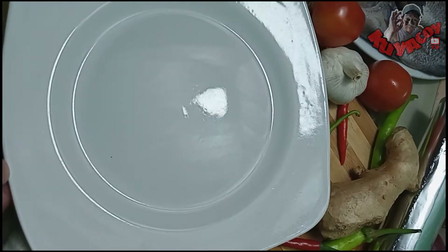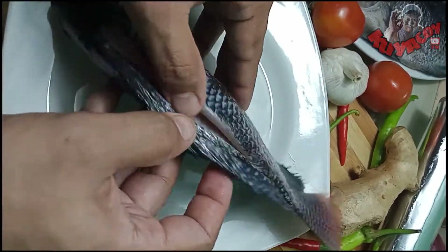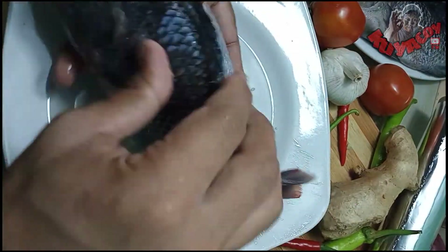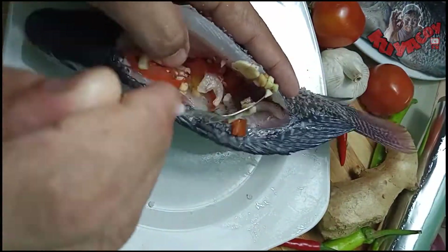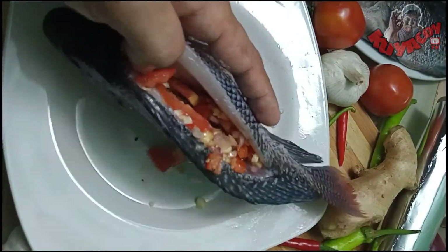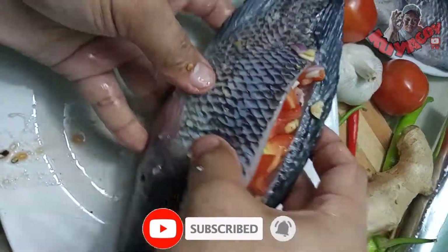Ilagay mo na natin sa gilid ang ating palaman at kumuha ng isang malaking plato. Tapos ayan ang ating tilapia. Aasinan muna natin sya guys, labas at loob. Tapos ipapalamanan na niya guys — depende sa kung kano karami sa inyo, kano kalaki ang tilapia. Hindi naman yung lumalabas-labas na. Siguro okay na yan.